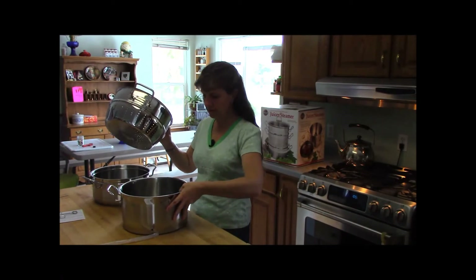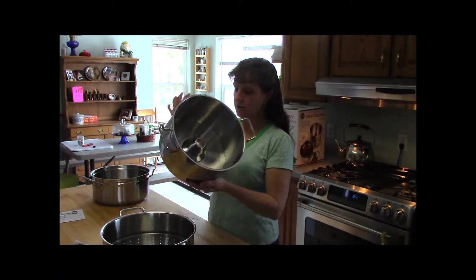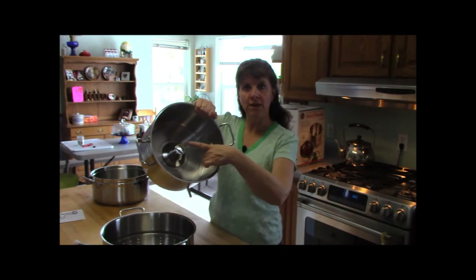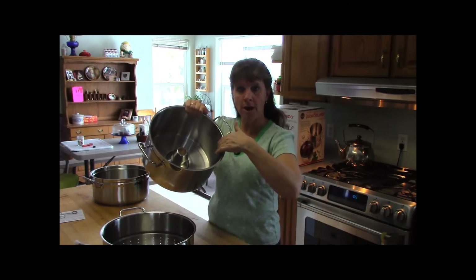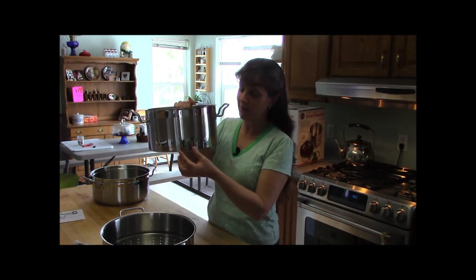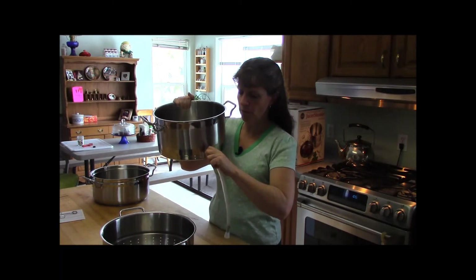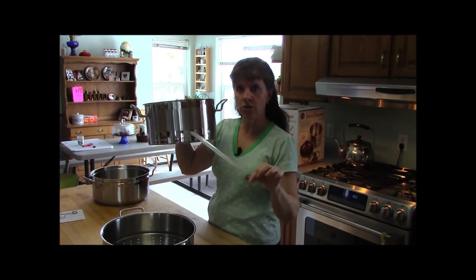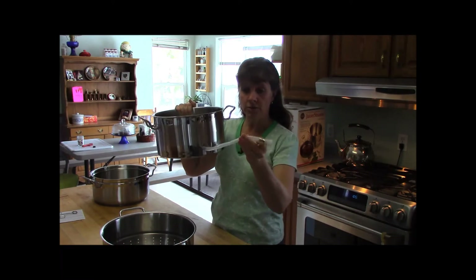The basket fits into this container right here — this is where your juice is going to collect. This pan has a solid bottom but has a funnel in the center. The steam comes up through this to steam your food, and all the juice drips around and remains in this pot. On the outside there's a little pipe, and when you want to take your juice out you put this little rubber tube on. There's a plug in the end, and when you have enough juice you can use this tube to fill your jars or a pitcher.